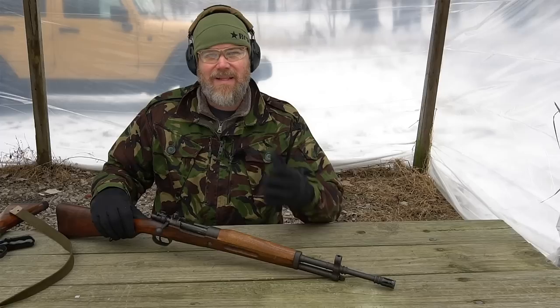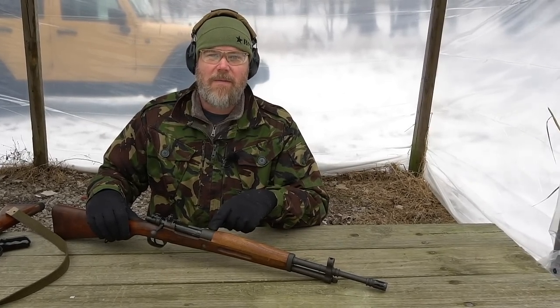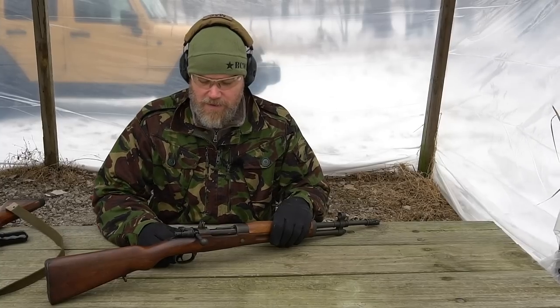The Spaniards had two different versions of the Mauser conversions. They did conversions to earlier small-ring Mauser actions and then to large-ring Mauser actions — the K98s, which they called the M43, which became the FR8. So the FR7 would be a small-ring Mauser and the FR8 a large-ring Mauser. Most commonly, at least in my experience, you're going to find the FR8s based on the large-ring Mauser action.